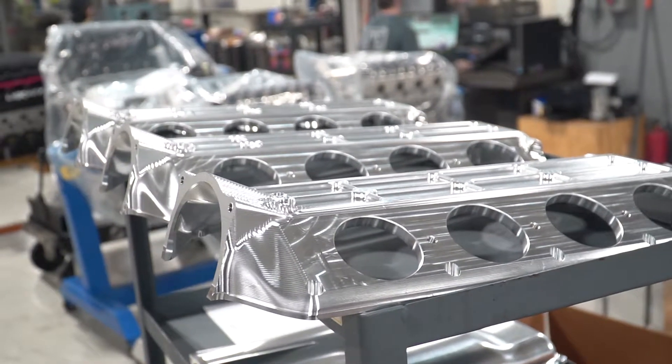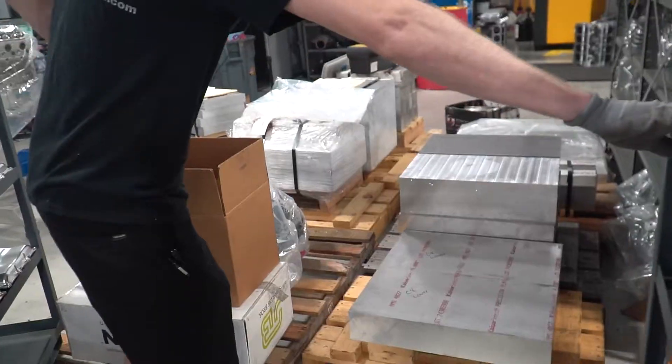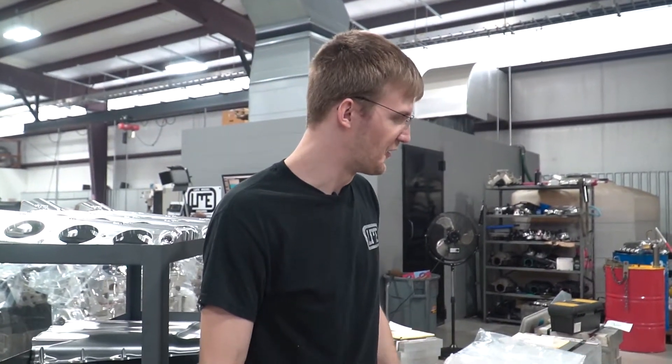These are our lower plenums for the C8. Obviously not as big. This is our plenum material right here — it's not as large. We can put it in with a cart; we don't have to forklift it in.